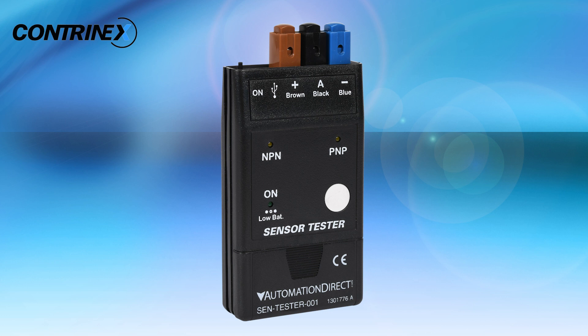The AutomationDirect sensor tester can test any DC-powered sensor of any brand for proper functionality. This tool can save time before installation or while troubleshooting.